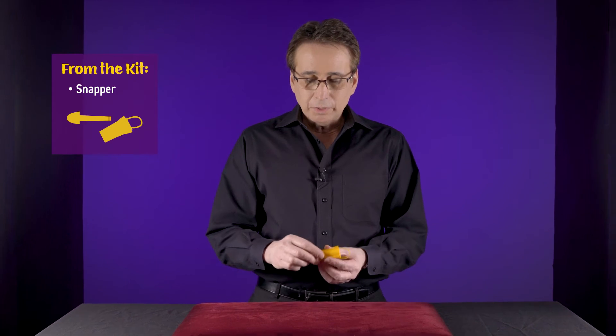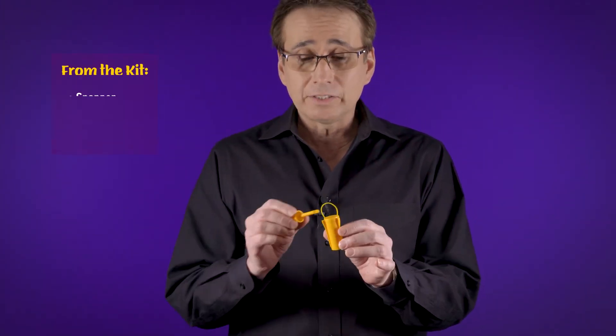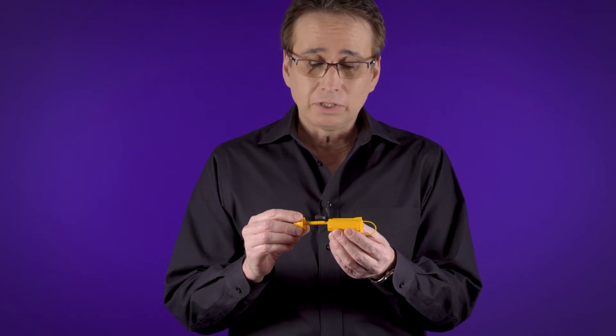This is the explanation for the snapper. Once again the snapper consists of the rod, the tube, and this rubber band. This rubber band is just meant to distract people, because you're going to tell people that you're going to use the hook to hook onto that rubber band so that it'll snap back in place. But that's not exactly what's happening.